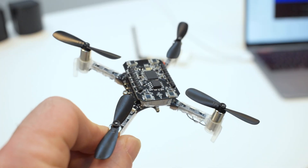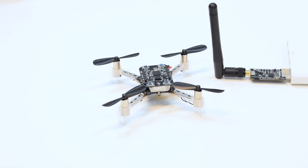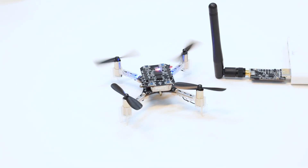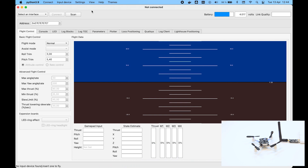First we have to upgrade the firmware in the Crazyflie and the lighthouse deck. Start by mounting the deck on the Crazyflie. Turn on the Crazyflie and then connect to it in the Python client.